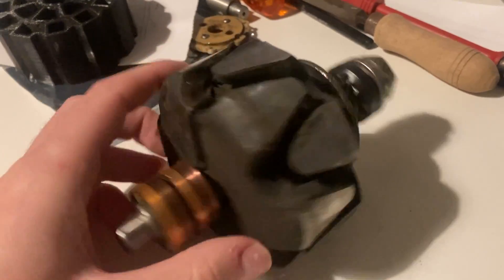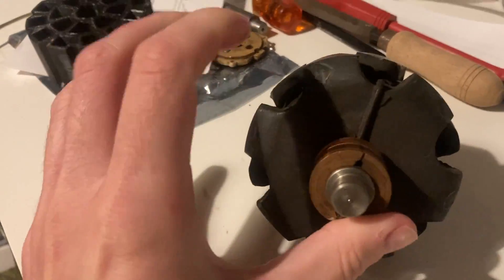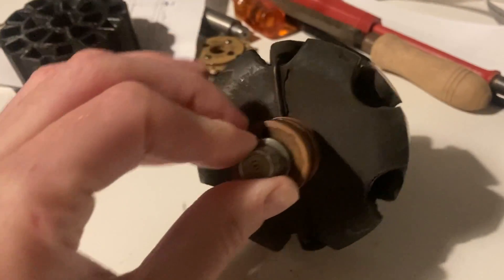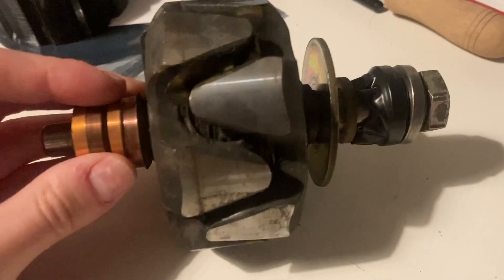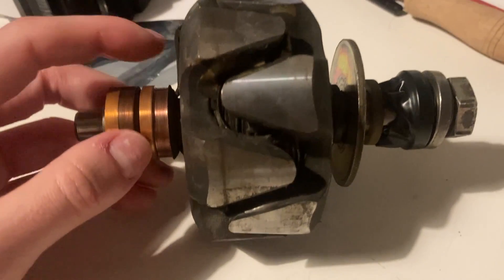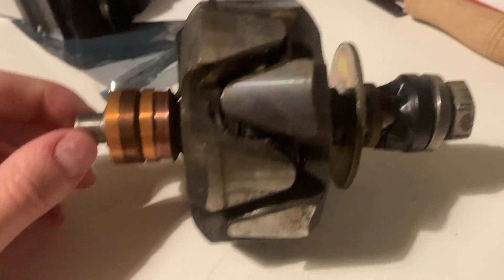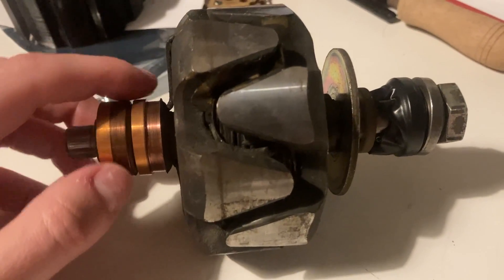All the pole pairs — there are 6. You can see here: 6 north, 6 south. And maybe you can see here why it stopped working, because there's almost no material left here.